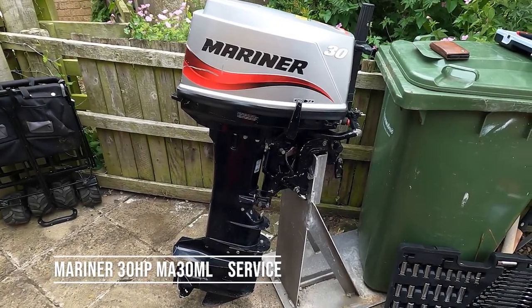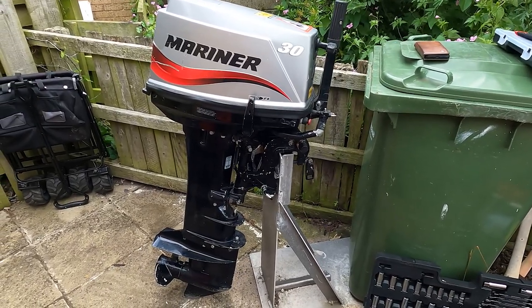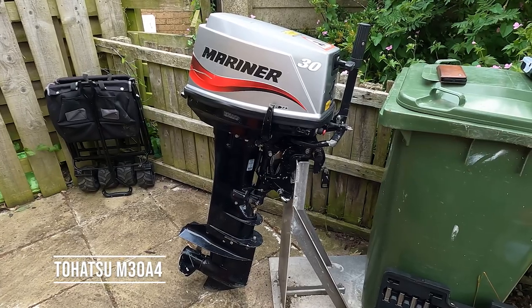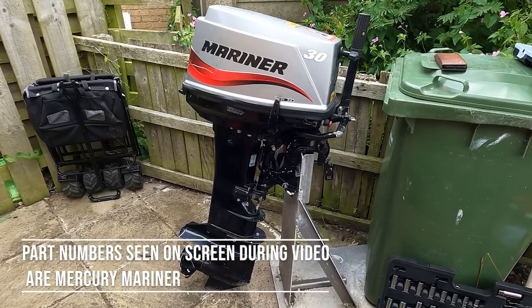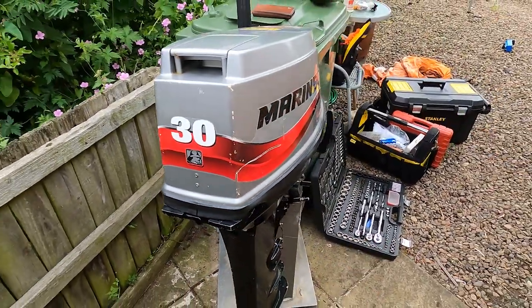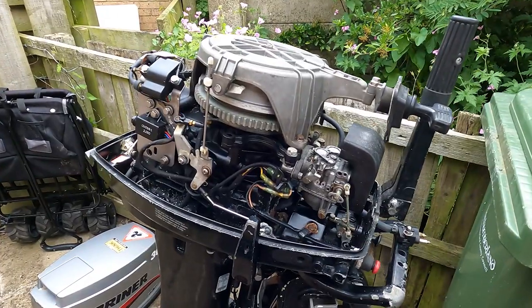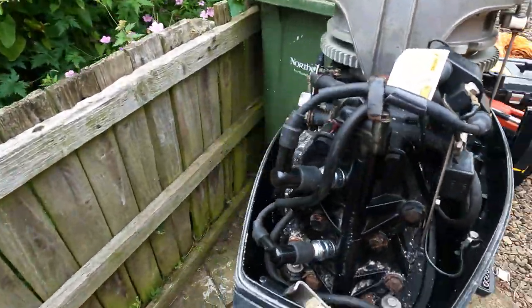This engine is the Mariner 30 two-stroke long shaft. It's a 2003 and it's in for an annual service or a 100-hour service. This Mariner 30 is the equivalent of a Tohatsu 30. Most of the parts are interchangeable and when we take it apart we'll see the similarities between the Tohatsu and the Mariner. So the lid comes off. There is an option for this engine to be electric start but this is a tiller with manual start. Just removing the cowl, you see the insides. If your engine looks similar to this then it's likely the same type.